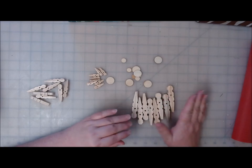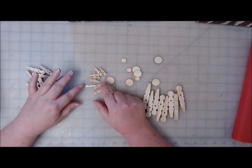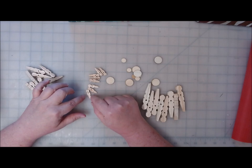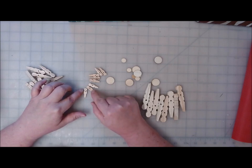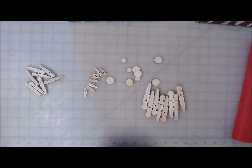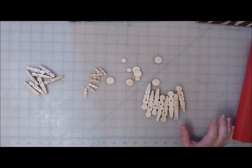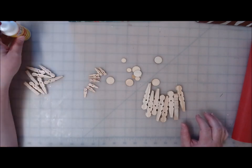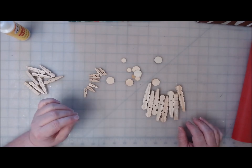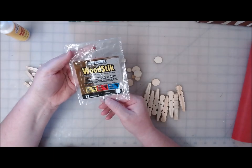I got all the clothespins glued together, and I was a couple short, so I went to look for more and found these tiny little ones from the Dollar Tree. I went ahead and glued them together as well, so I have all of these that I can make into ornaments. For this next part, because I want it to grab a lot faster, I'm going to be using the Sherbonder wood glue sticks — they're called wood sticks.